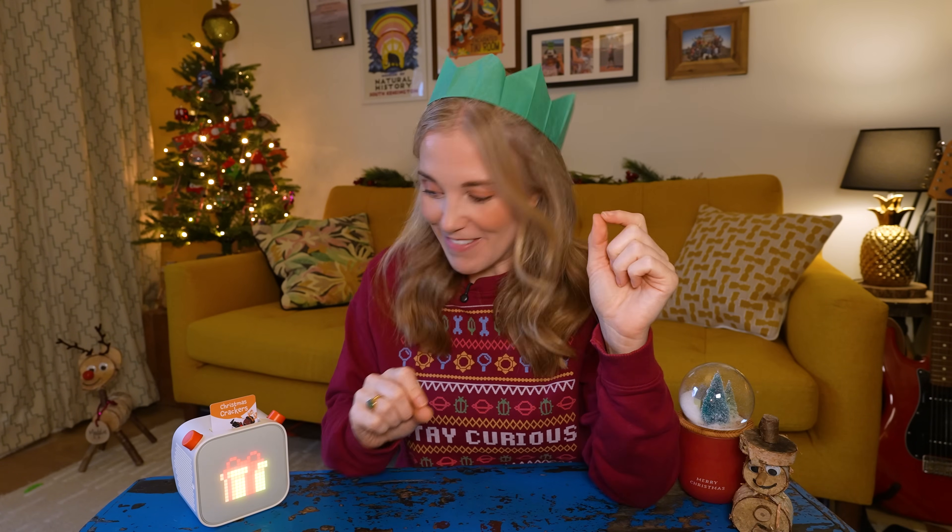Yoto has loads of amazing audio designed especially for kids, and the fun doesn't stop at jokes — there are thousands of stories, songs, activities, and fascinating facts for your ears to discover. So if your grown-up would like to know more, stick around until the end of the video because I have a special Christmas discount code just for them.